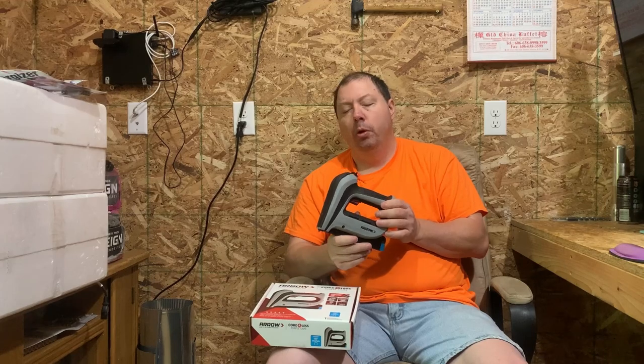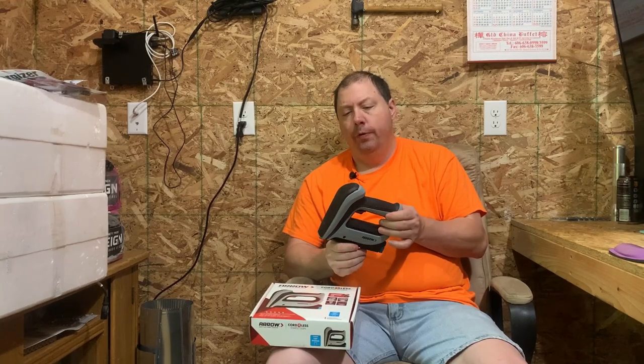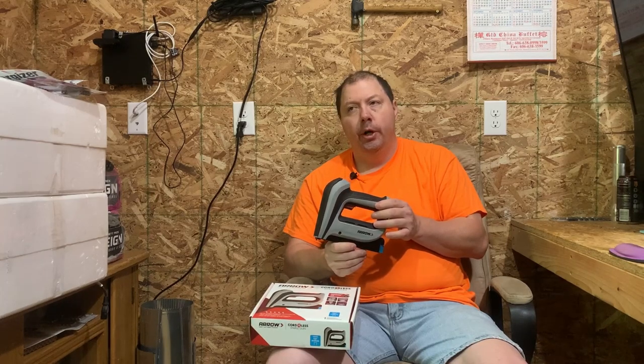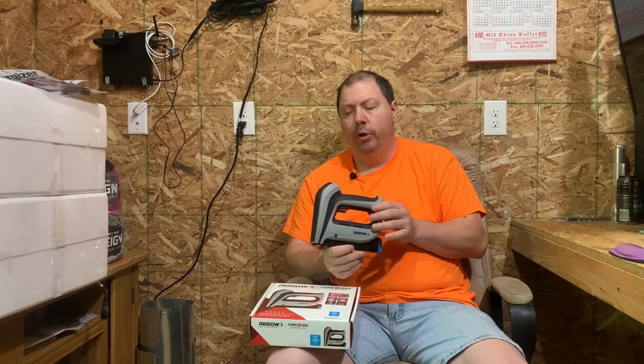We went over and started using it. We shot off maybe 20 shots or so and the light started flashing red. What the heck? Come to find out, it means the battery needs charging. So we put it back on charge, pulled it back off when it went green, hit four or five shots, and it did it again.